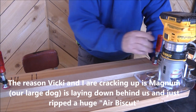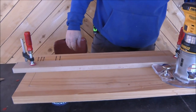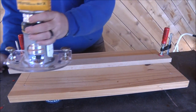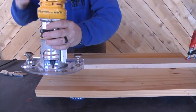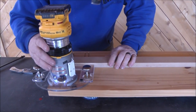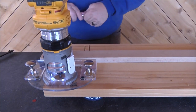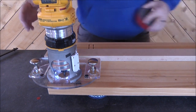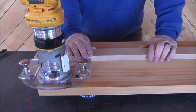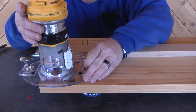Magno is laying about 15 feet behind us and he just ripped one — he's a big dog and he rips them big time. That was funny, I hope that comes through on the sound because that was classic. Anyway, I want to go back and forth from end to end just to make sure that thing is in place — now let's give it a cut and see how it works.